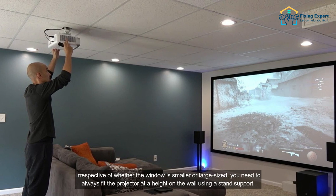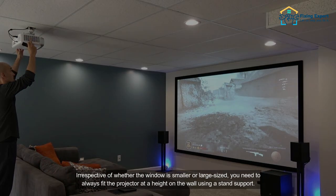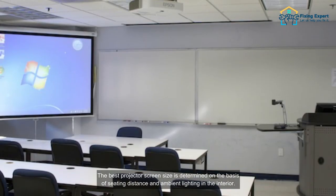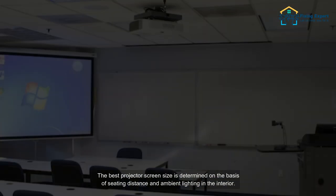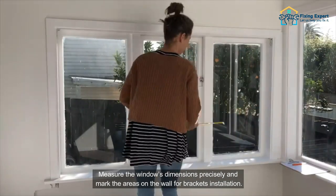How to position the projector with respect to blinds for better visuals: irrespective of whether the window is small or large sized, you need to always fit the projector at a height on the wall using a stand support. The best projector screen size is determined on the basis of seating distance and ambient lighting in the interior.